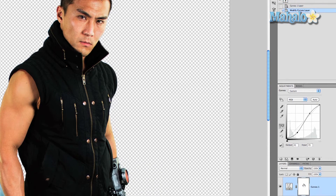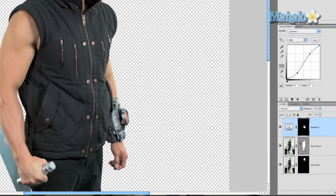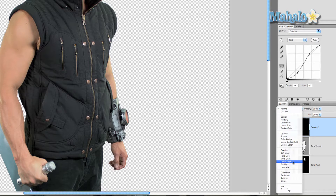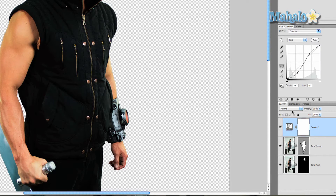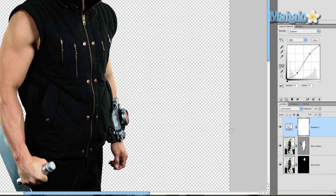With the mask of the curves layer selected, Command or Control I — that brings everything back to normal. Also change the blend mode of this layer to Luminosity. That way it's not changing the colors, it's just changing the shadows and the highlights.